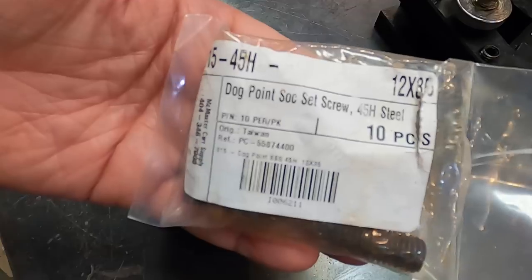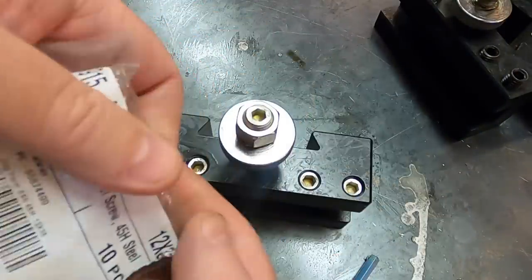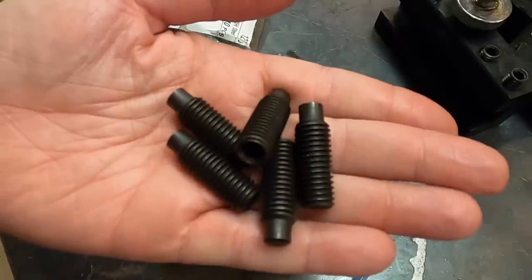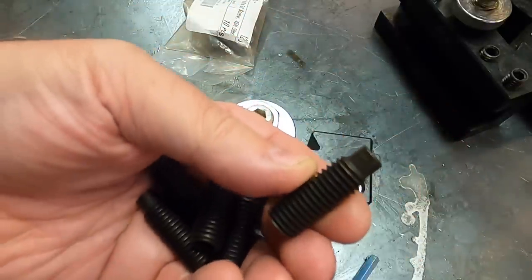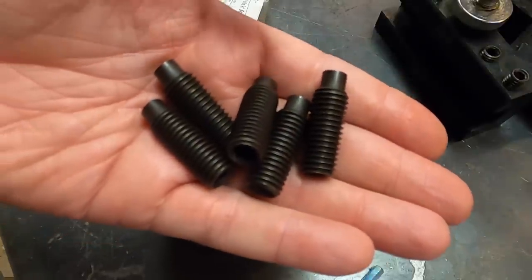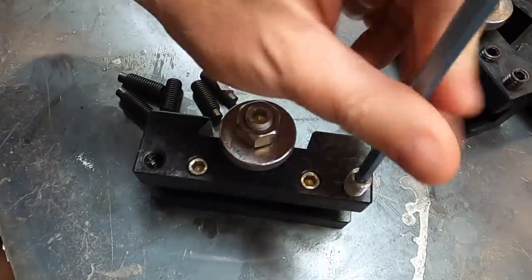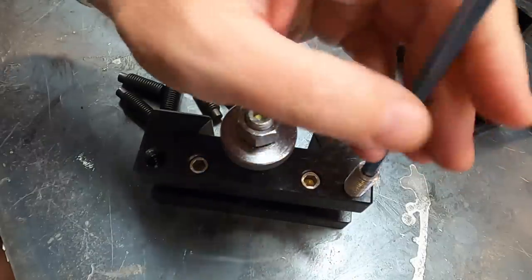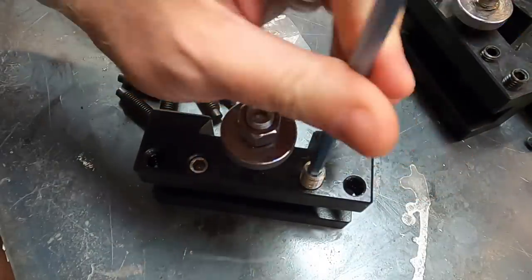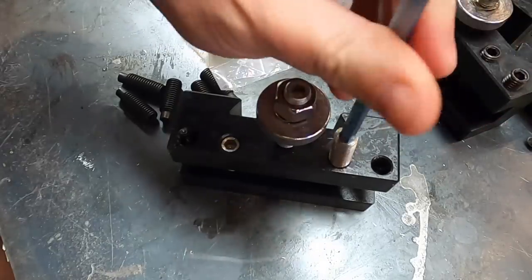Go to McMaster-Carr and order some replacements — they're metric, obviously. For this CA size, what you want is a 12 millimeter extended dog point set screw. This is a quality item, going to give you a lifetime of service. You could load the old ones into a shotgun slug and send them to someone to shoot at watermelons — maybe more useful than the way they are now.